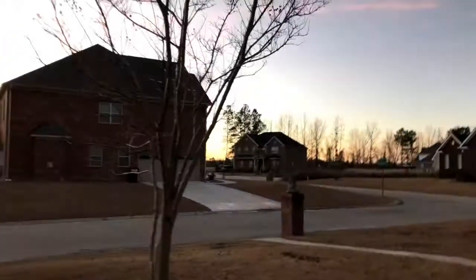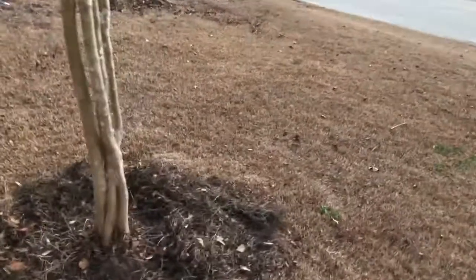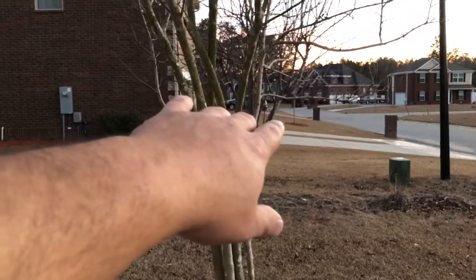This is the crepe myrtle that I made a video about a while back, saying that I was going to grow it as a tree. If you notice, it had bonded together down here at the bottom, and again up here. I've cut loose every branch that has grown up to my eyesight as it's grown, and it's continued to grow.